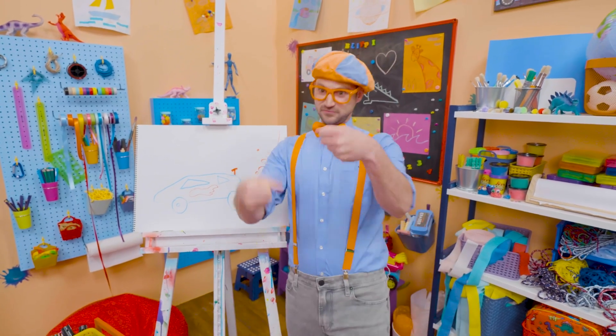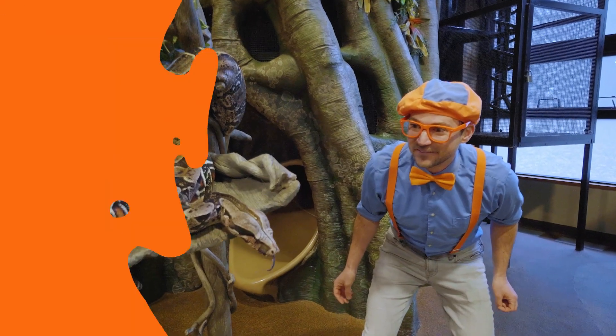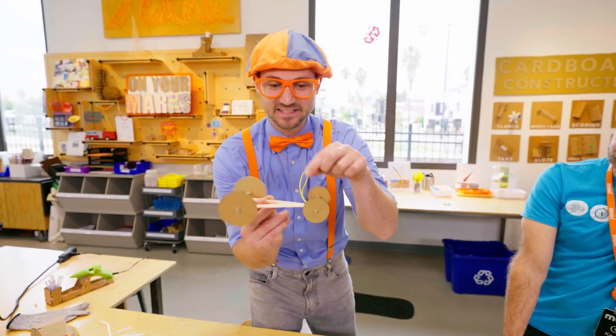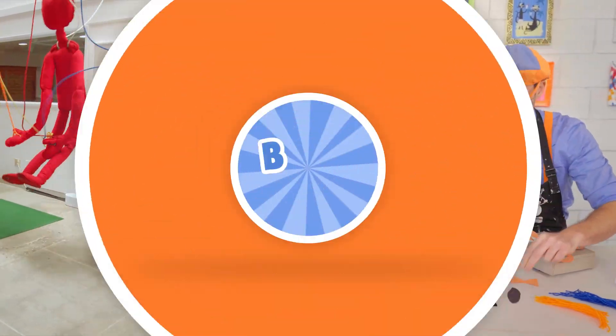Bye-bye! B-L-I-P-I! Come on, everyone! Let's make learning fun! B-L-I-P-I! So much to learn about, it'll make you want to shout! B-L-I-P-I!